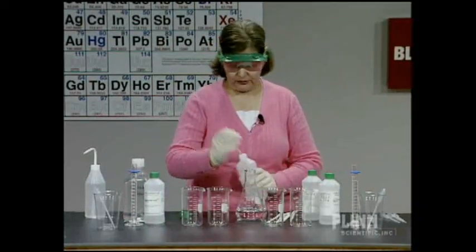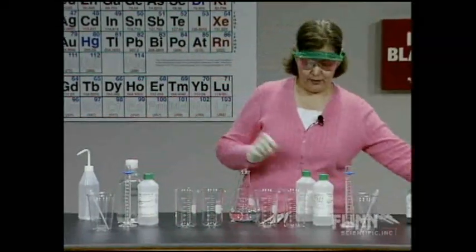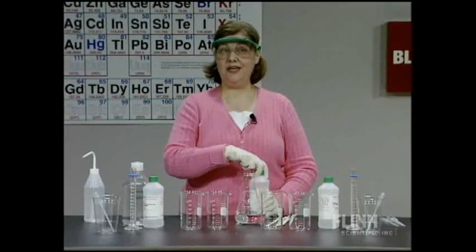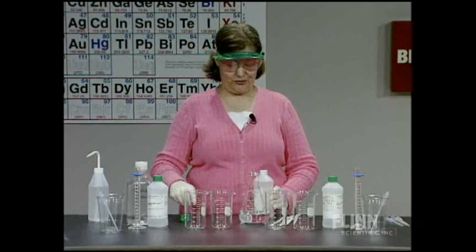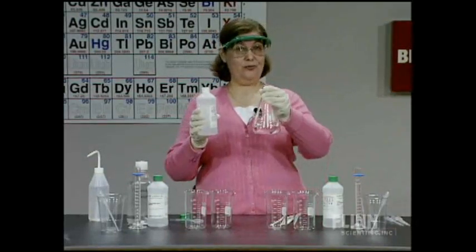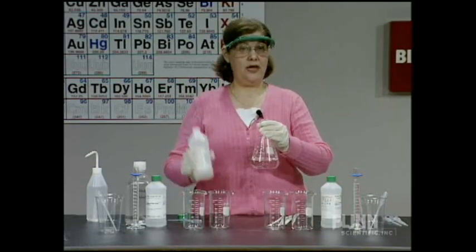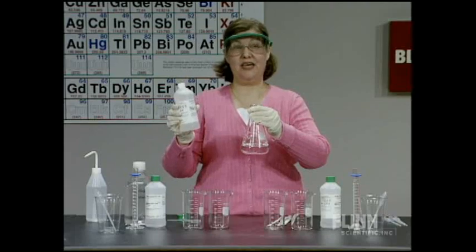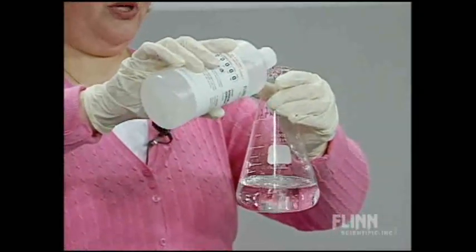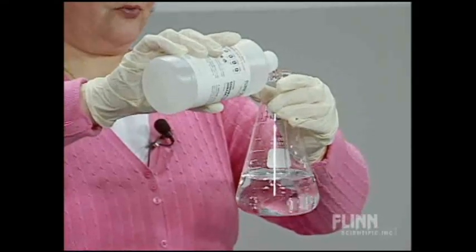So, 200 milliliters of the weak acid H2PO4-, and its conjugate base is HPO4-. We'll draw these structures on the board. We have 200 milliliters of the weak acid, and we're going to add 200 milliliters of its conjugate base, which is sodium phosphate dibasic, Na2HPO4, bringing the total to 400 milliliters.